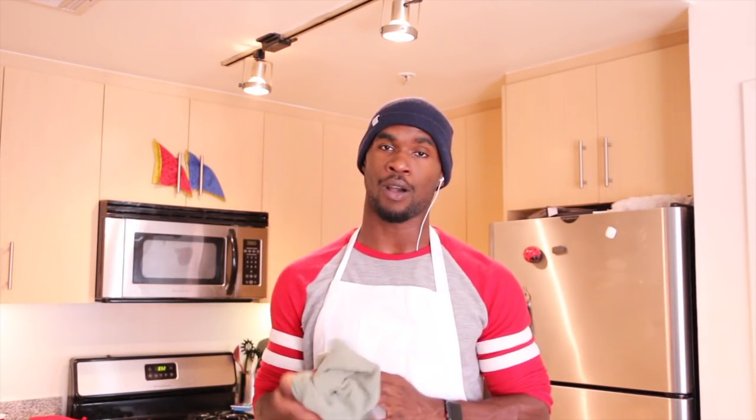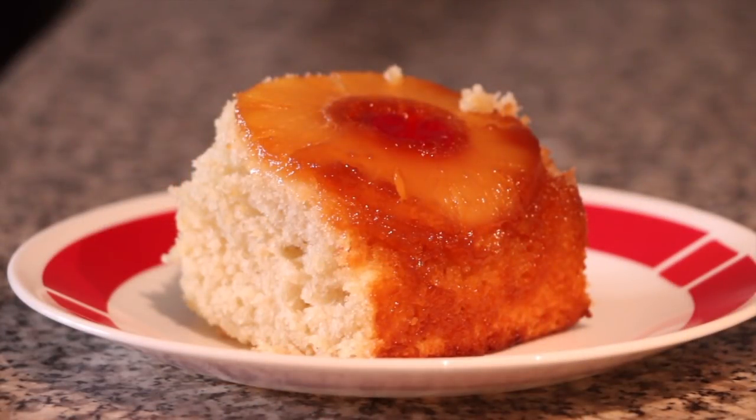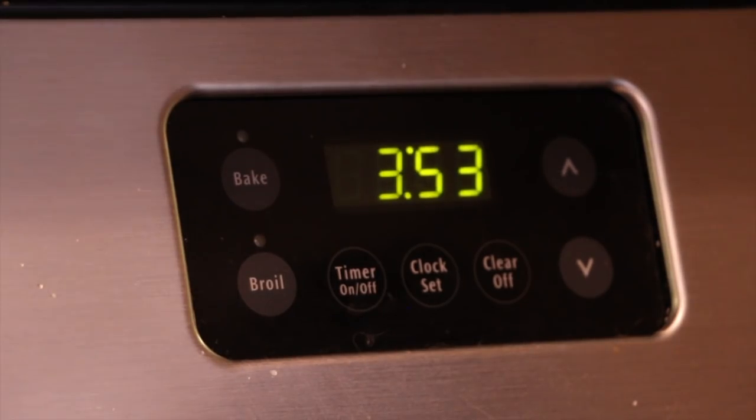Welcome to all those seeking to improve their culinary skills. Today I'm going over one of my absolute favorite desserts: pineapple upside-down cake, which may sound complicated to some, but trust me, it's pretty simple.